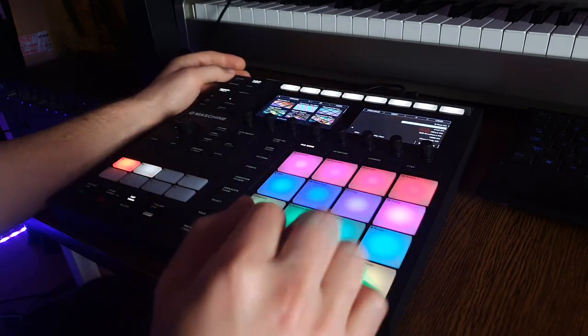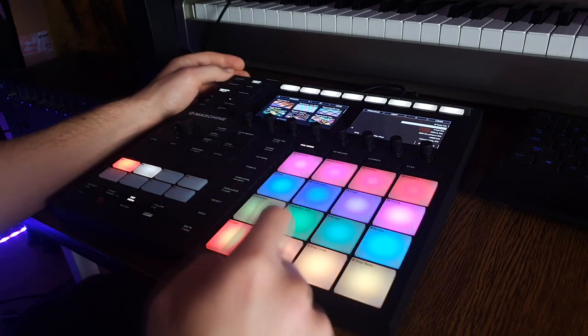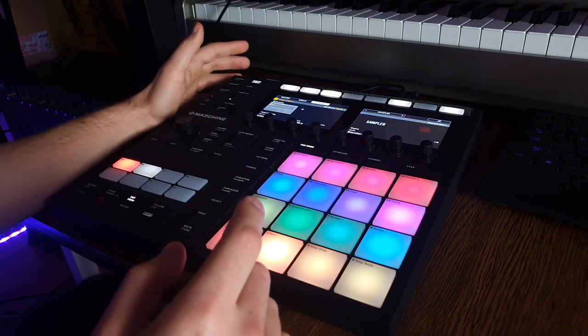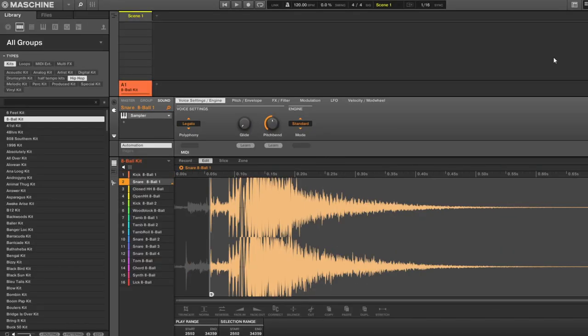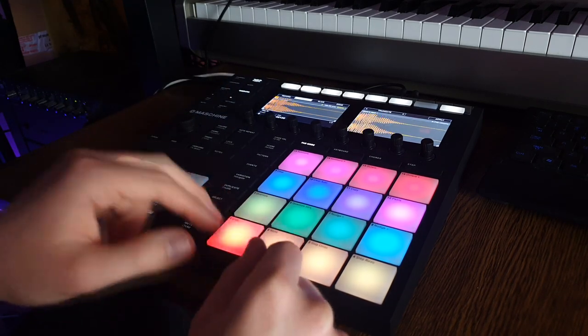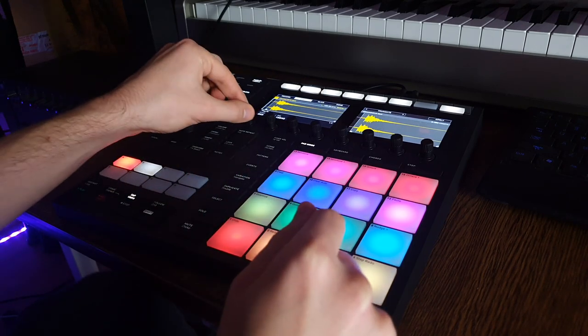I don't really like the delay on that snare. If you hit the kick it's instant, but this snare has a lot of attack on it. So let's go to the plugin and maybe the sample edit. Now it doesn't have this effect at the beginning — same with this sample.